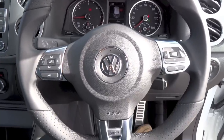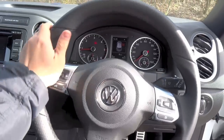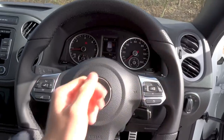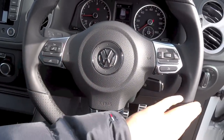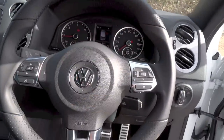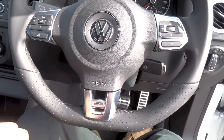The first generation Tiguan comes with an electric rack and pinion power steering system. Tiguans specified with the R-Line trim get a leather-wrapped steering wheel with sport grips at the 10, 2, 4, and 8 o'clock positions, perforated sections at the top and bottom, a flat bottom design, and R-Line badging on the bottom spoke.